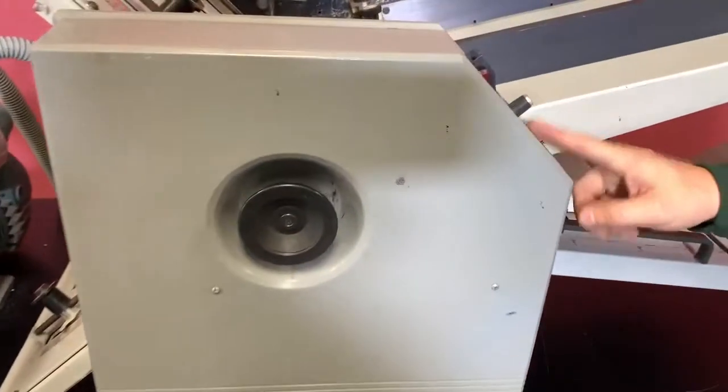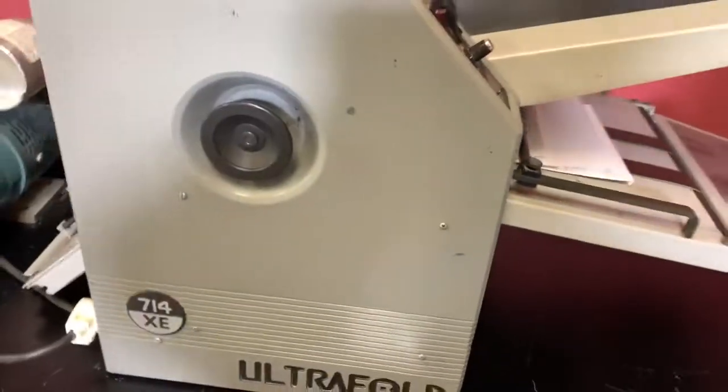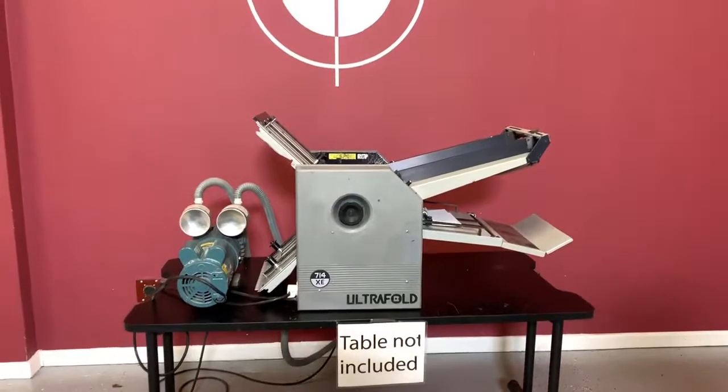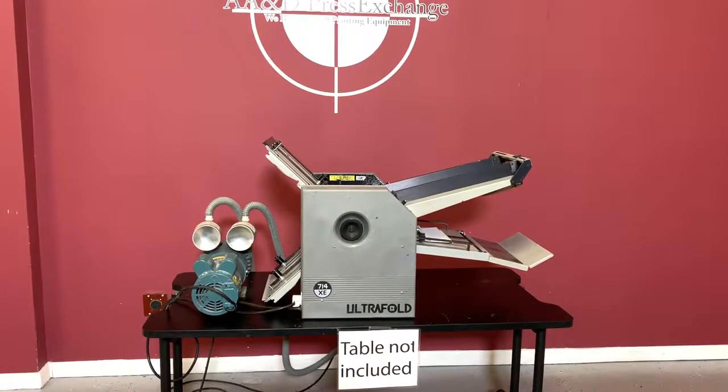You also have a digital counter here, and you can clear that back to zero. Again, up for auction is the BOM Ultrafold 714XE air vacuum fed folder.